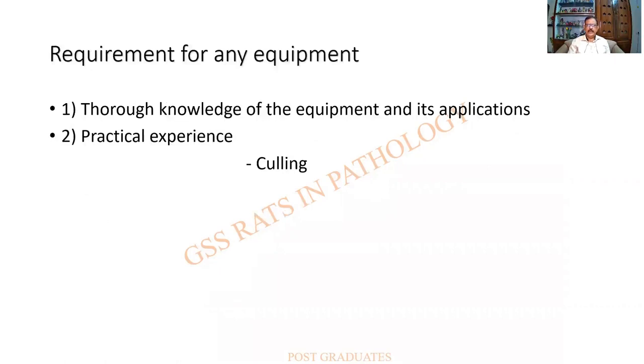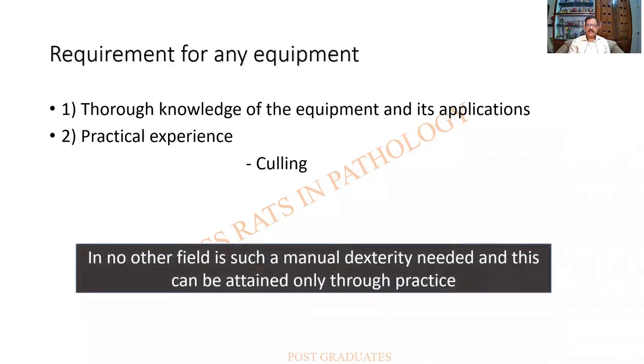What is required for having any equipment is a thorough knowledge of the equipment and its applications, and second, good practical experience. These are the words of Culling, who states that in no other field is such manual dexterity needed, and this can be attained only through practice.